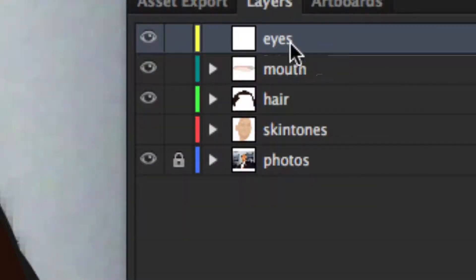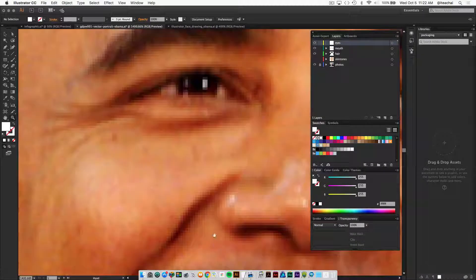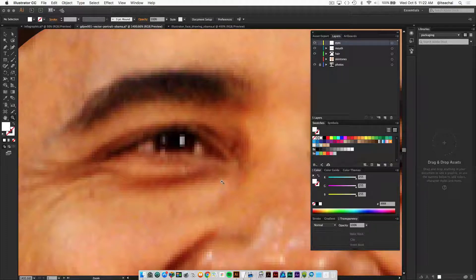Create a new layer and name it 'eyes', then hide the skin tone layer for now and bring up your original photo. Zoom in on the area that you want to concentrate on — I'll do the right eye for now. Grab your ellipse tool from the toolbox.